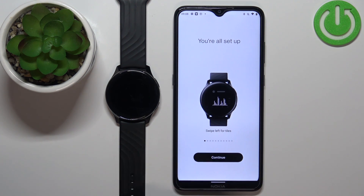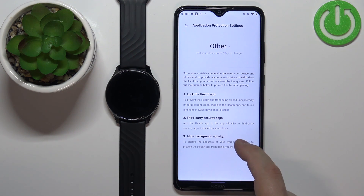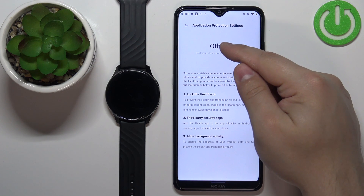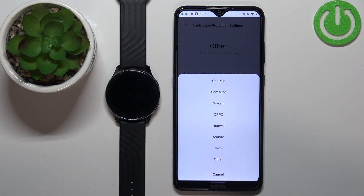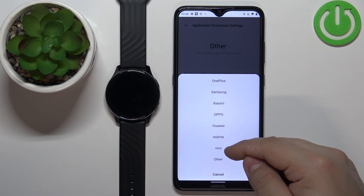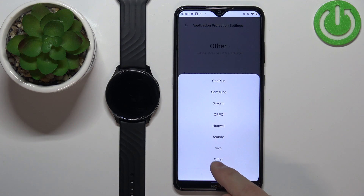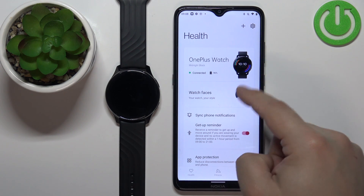Once the watch is done setting up, you'll see a Continue button — tap on it. Here we have the app protection settings, which allow the app to run in the background. Tap on Other and select the brand of phone you're using — options include OnePlus, Samsung, Xiaomi, Oppo, Huawei, Realme, Vivo, and Other. I'm using Nokia so I'll select Other. Tap back and you should be directed to the Manage page where you'll see the OnePlus Watch listed.